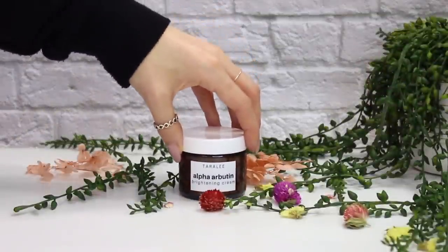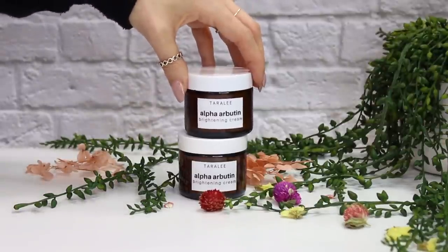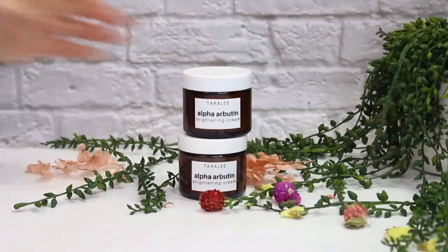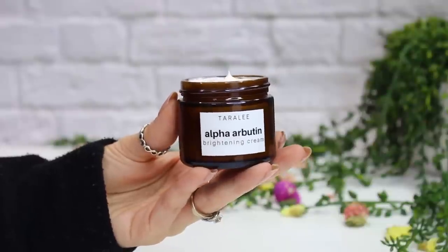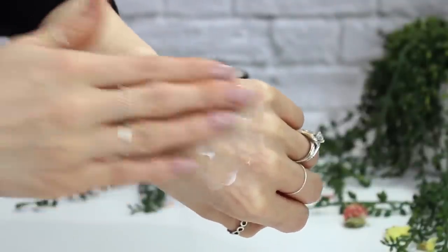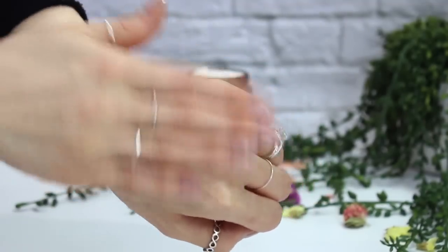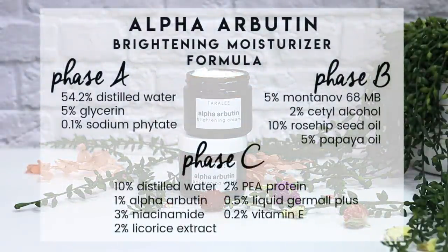Today we're making an alpha arbutin brightening moisturizer. The label says cream but it's not quite thick enough for that, so it's really a brightening moisturizer — it can help fade dark spots and even out your skin tone. A common misconception about brightening products is that they'll lighten your natural skin tone, but they don't. They just help even out skin tone and lighten spots from things like sunspots.